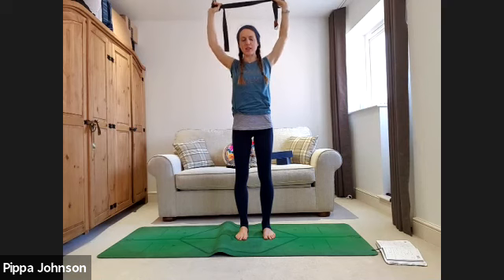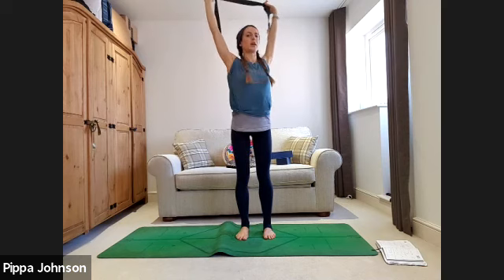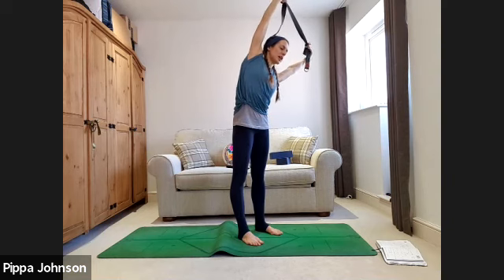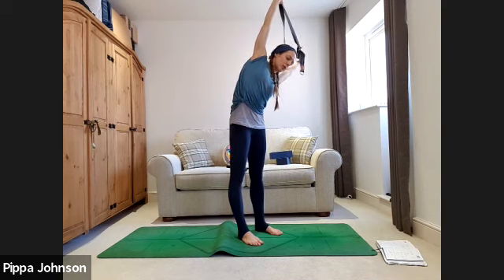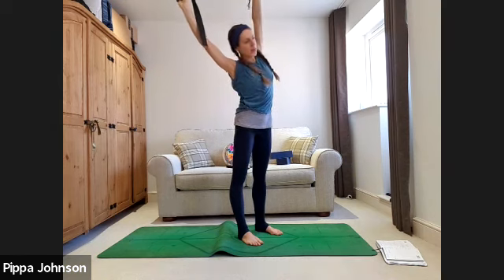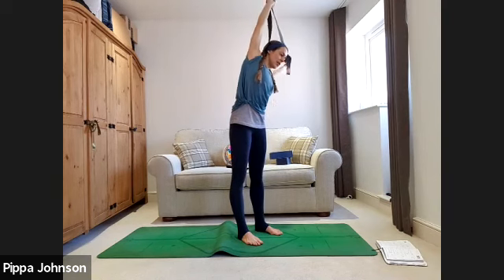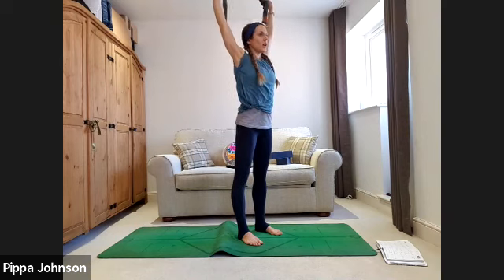Keep the resistance in the strap, shoulders connected into your back, belly pulls to spine — no back bending. Take a breath in at center, and as you exhale lean over to the left, drawing the belly button in, left hand reaching down towards the floor, right hand lifting to the ceiling. Feel the lengthening along the side of the body. Inhale back to center, exhale lean to the right, left little finger lifting as the right hand falls. One more each side.